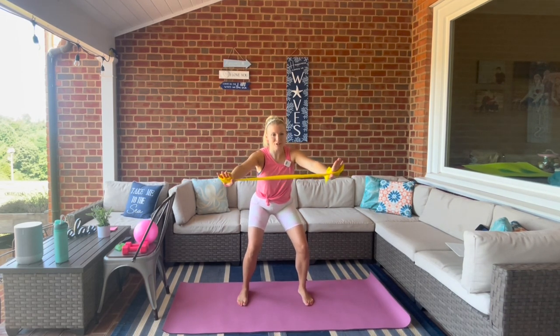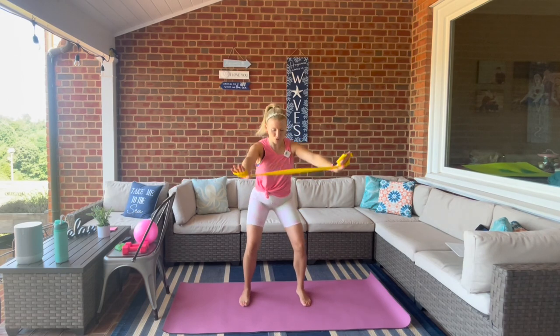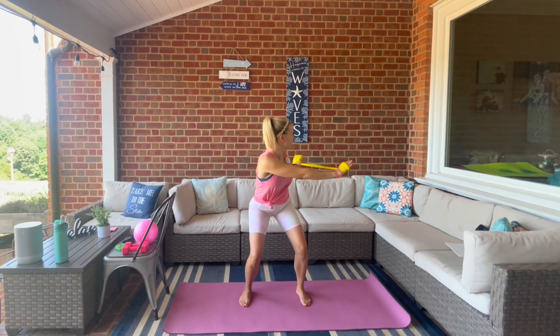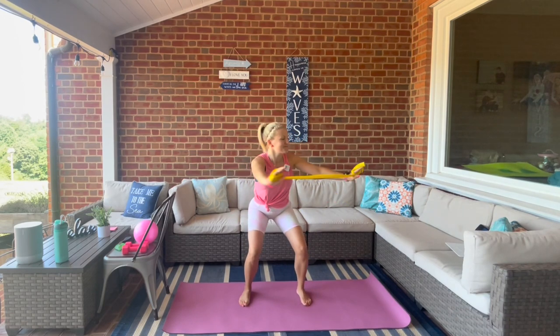Hold it low, little pulse right here in front, and press out on that band — you're going to feel this in your shoulders real quick. Bring it up, and we're going to put those together: squat, twist to the left, front, and stand. Then squat, twist to the right.